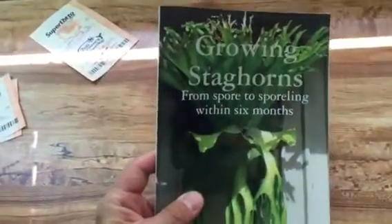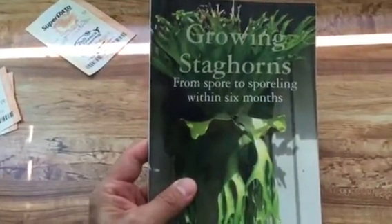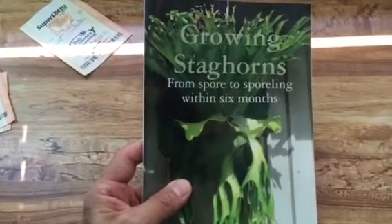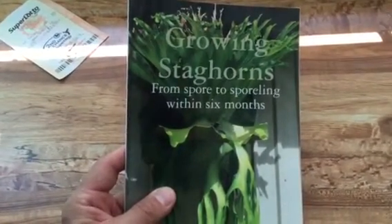So I would say yes to collecting this book if you're a serious platycerium enthusiast. Thank you, take care.